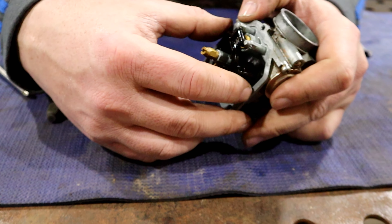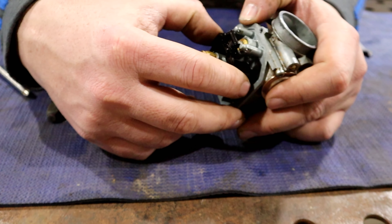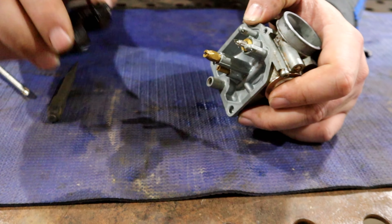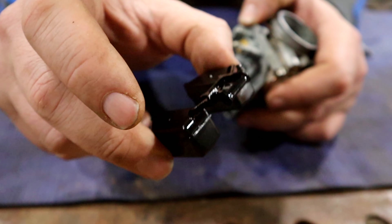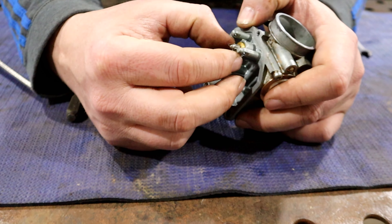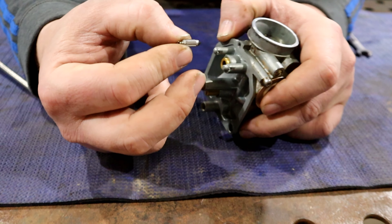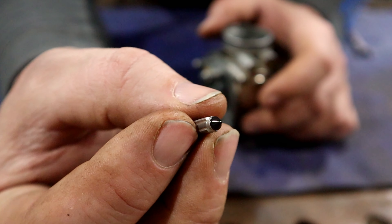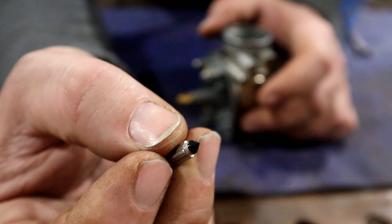And now we pull the floats which will bring our inlet needle out. The floats aren't full of any fluid or anything, there's no holes. So that's good news. The needle looks fine, nothing crazy with it. Nothing wrong there.